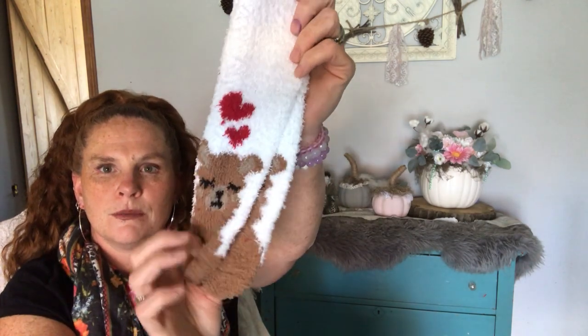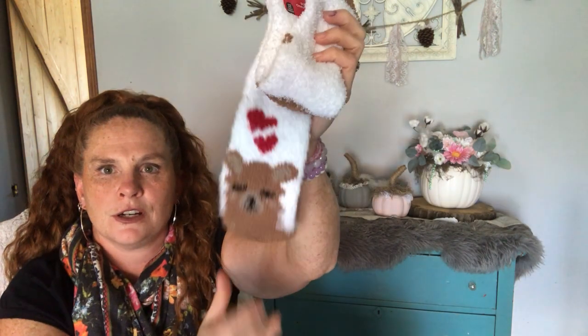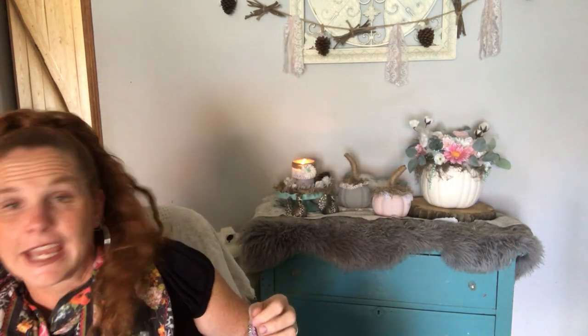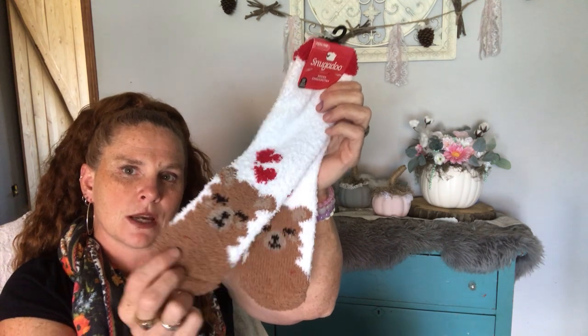I also got these llamas — stay tuned for that, if you watch coming up you'll see what these are for. I repurchased them from last year — I bought a bunch of these and whoever I gifted them to loved them. I was looking for these last time and they weren't in yet, so stay tuned. I need to get to 700 subscribers, you guys, for that — so help me get there and you'll know what that's for.